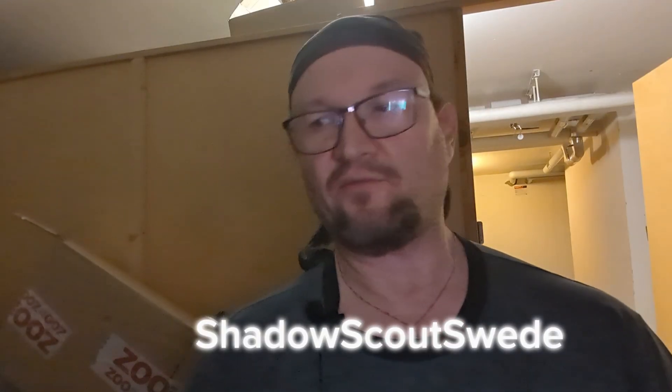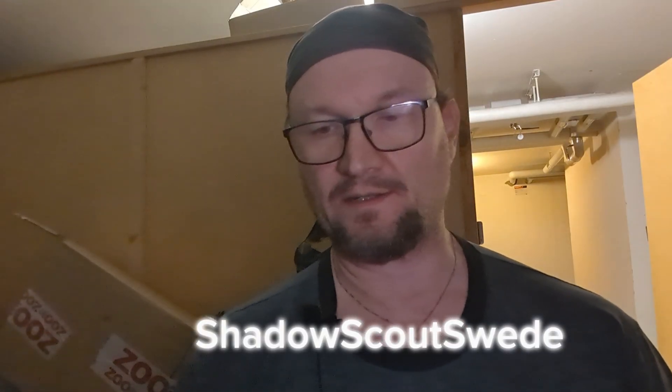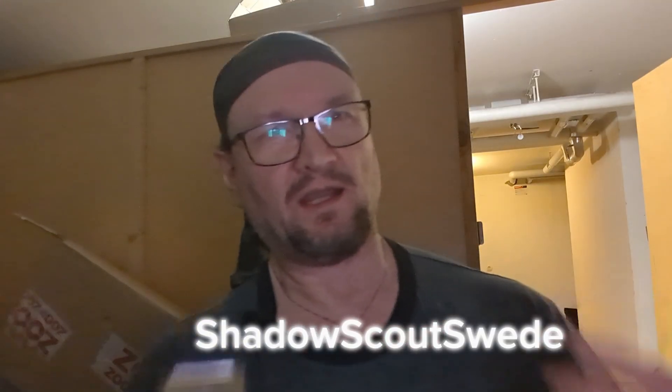That's all for today's video, guys. Thank you for watching, thank you for your support, I appreciate it. Don't forget to subscribe, like, share, and comment.